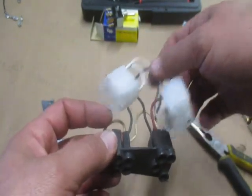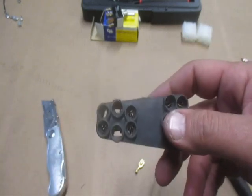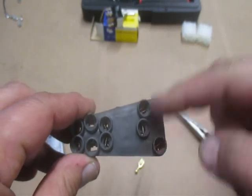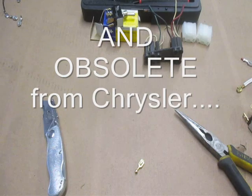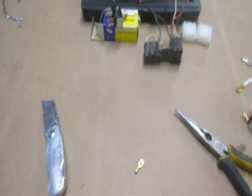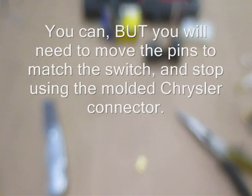Now, want to get confused? There's another one of these — it's different. All the pins are the opposite. That would be a Chrysler part number, and the switches that match are also Chrysler. So you can't walk into a Meyer dealer and get a switch to replace one that came from a Chrysler many, many years ago.